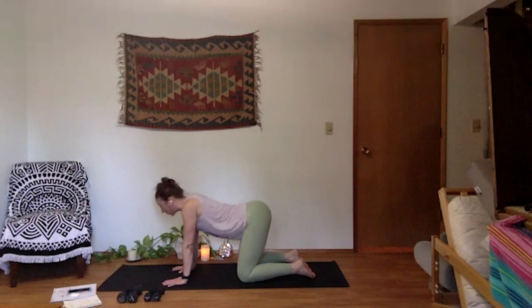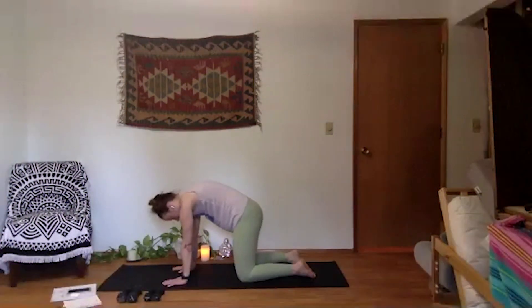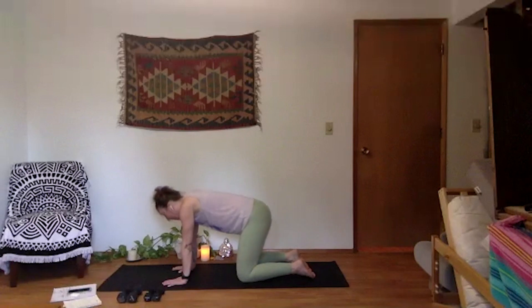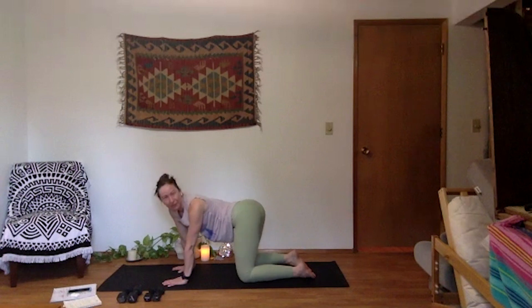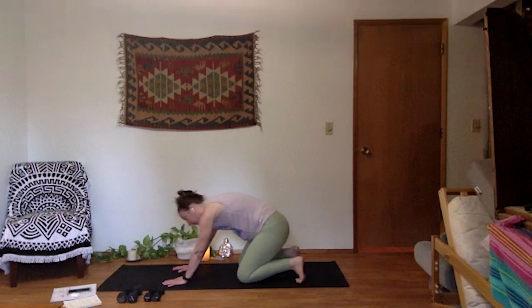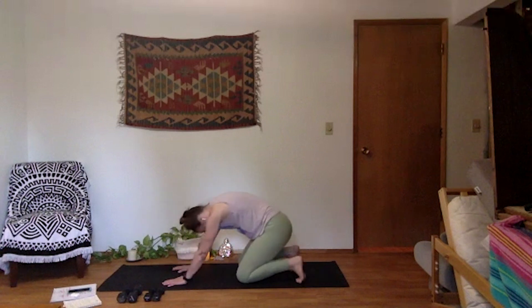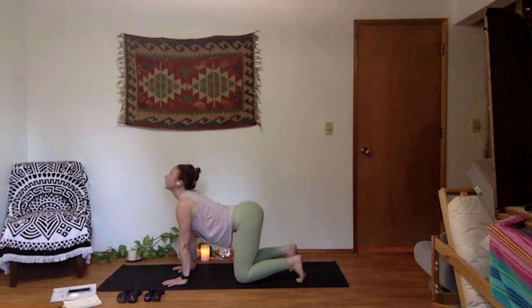Move with your breath a few cycles. Inhale, cow pose, open heart. Exhale, cat rounding. Organic movement. Sway side to side if you want to add that on. Flip your wrists for wrist therapy. We've got about four more full cycles of breath here, just to warm up your spine and side bodies. Tuck your toes — any of these things you want to add on. One more cycle of breath.